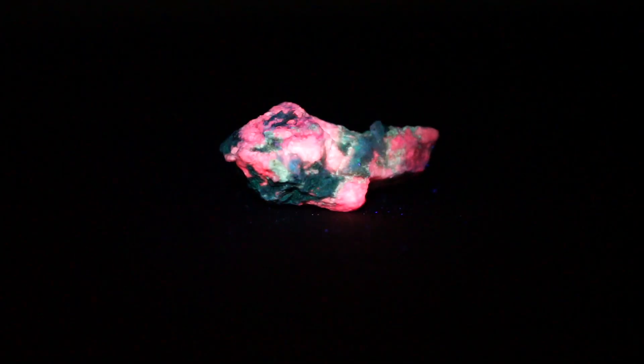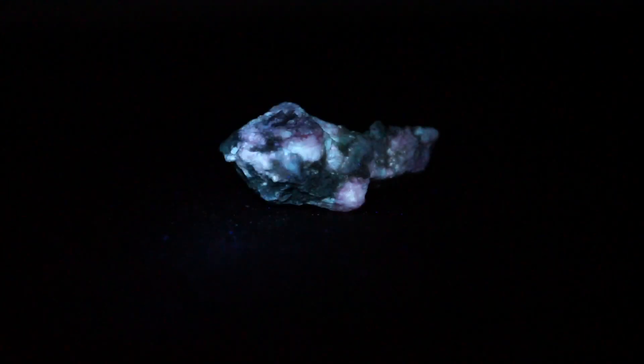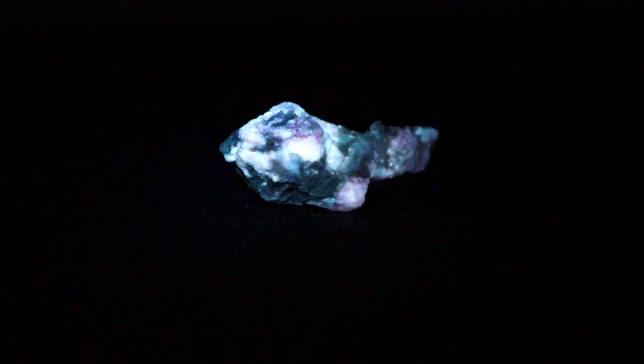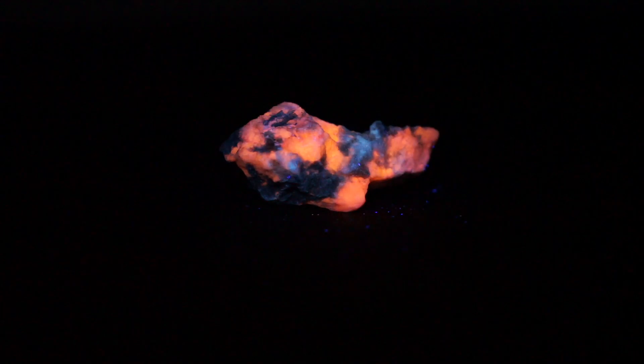So why would you want a light like this? Here we've got a piece of tugtupite from Kangaroo Sack in Greenland, and when you turn on shortwave, it fluoresces pink. However, when you do mid-wave, it turns this bluish-white. Lastly, longwave — it fluoresces this yellowish-orange.